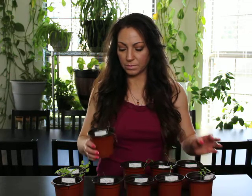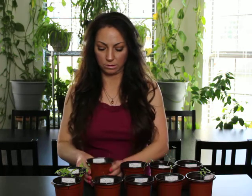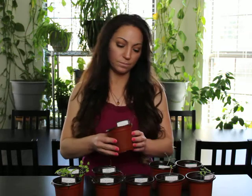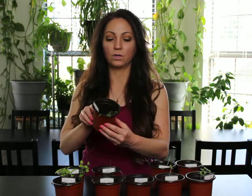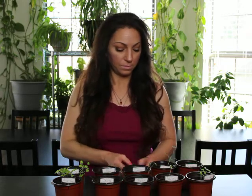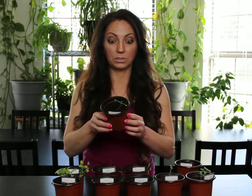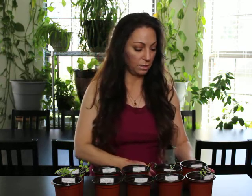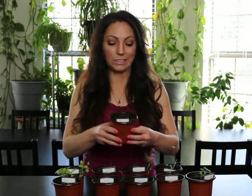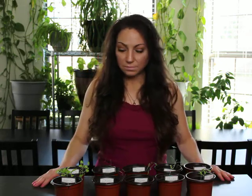This is dill — not looking too good. And then this is fennel — it's okay, but it's just one little plant. Remember, fennel was the one where I didn't know I should have soaked the seeds first, and I didn't — but one still sprouted, so that's pretty good. Then the sage — one looks good, that's all that's really left. And then the oregano — it's okay, just a few little babies in there.